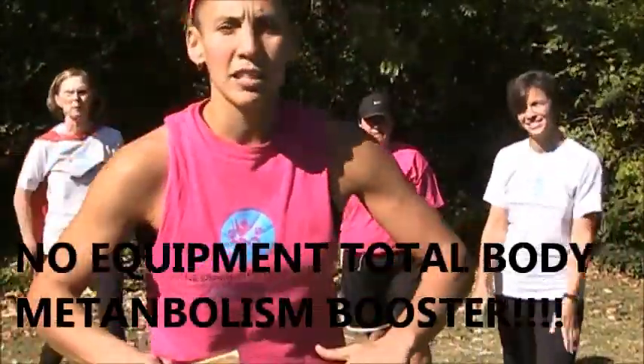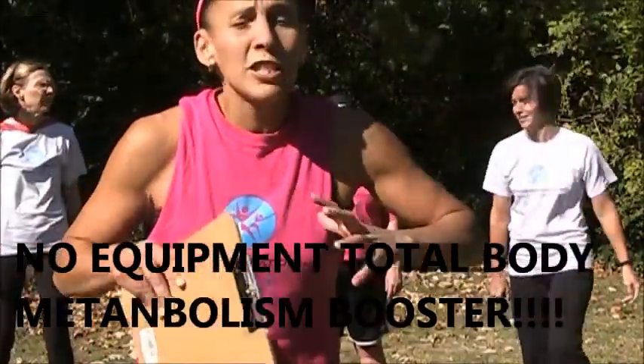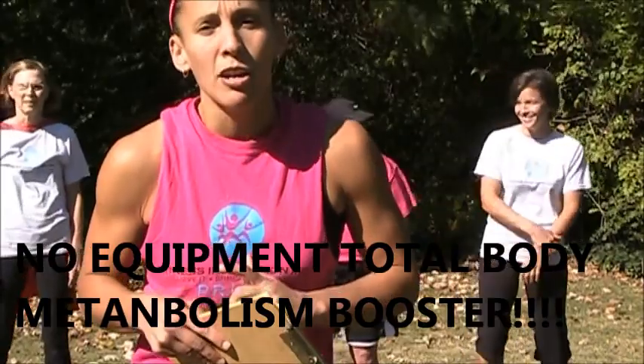All right, here we go, we're going to put this little circuit together. Now you're going to see three different people, three different shapes, three different sizes, three different abilities, but they're all going to give it their best and that's what it's about.